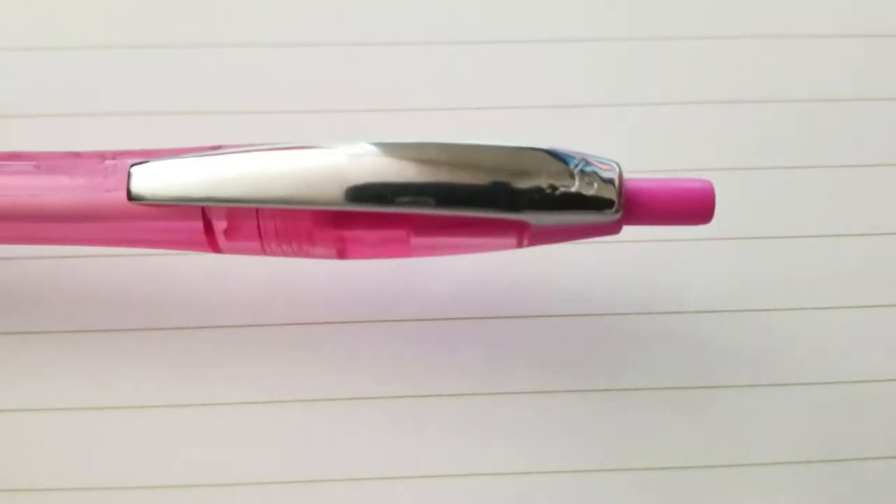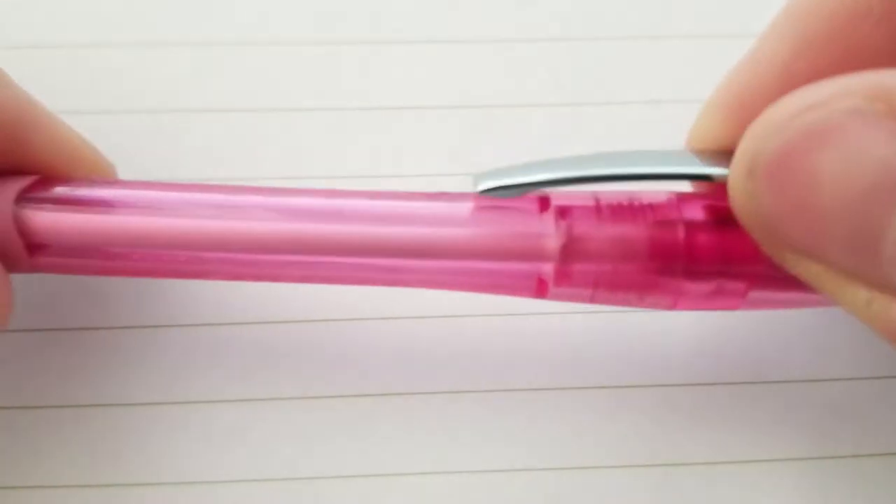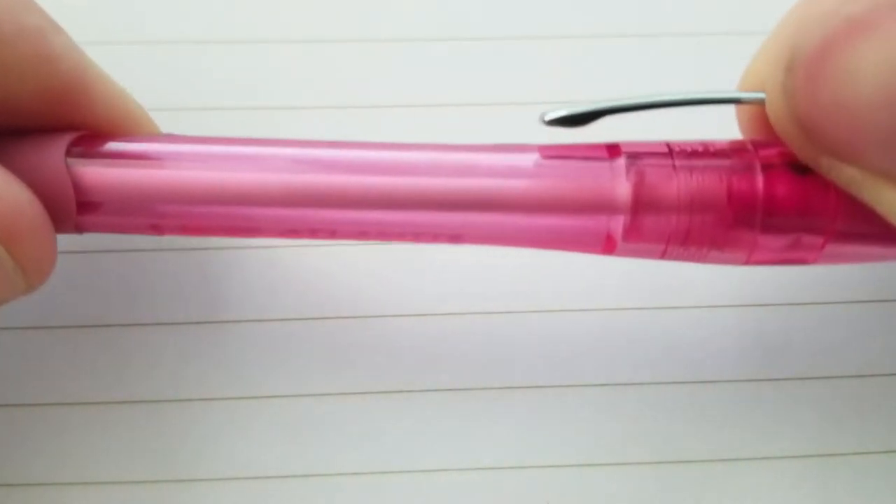Let's jump into it. This is how it writes. The Bic Atlantis has actually been my favorite pen, I think, for very many years. Very cool looking, very smooth. It writes really smooth, and that's one of the reasons I love it.